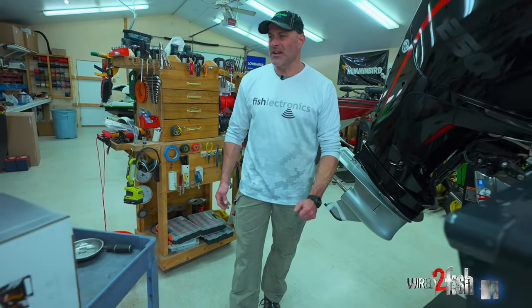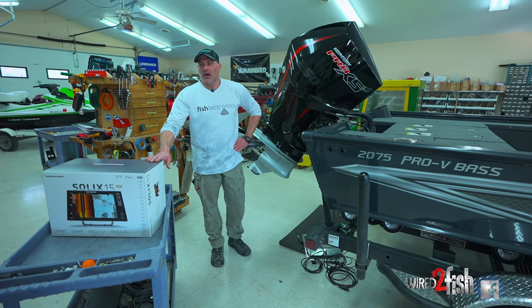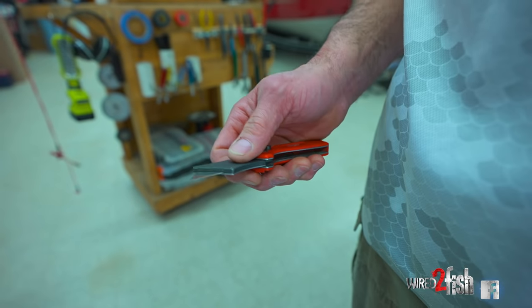Hey guys, Andy here with Fish Electronics in Nisswa, located in the Brainerd Lakes area. Today we're going to take you step-by-step on how to install a sonar on your boat, starting from the back of the boat — the transom — with the transducers, running everything up and doing the final connections up on the console.